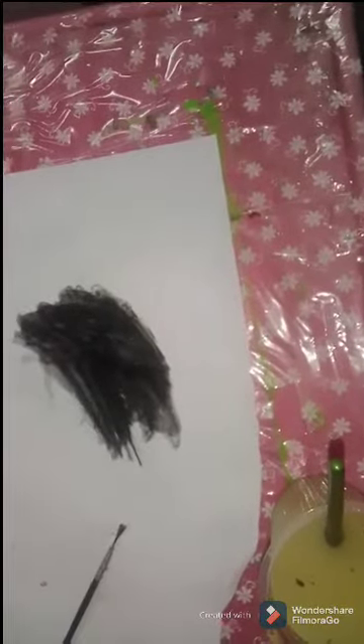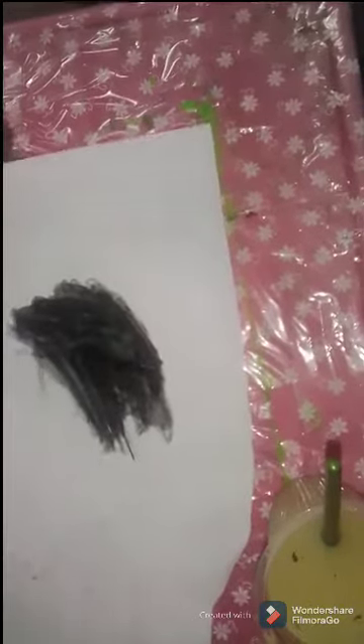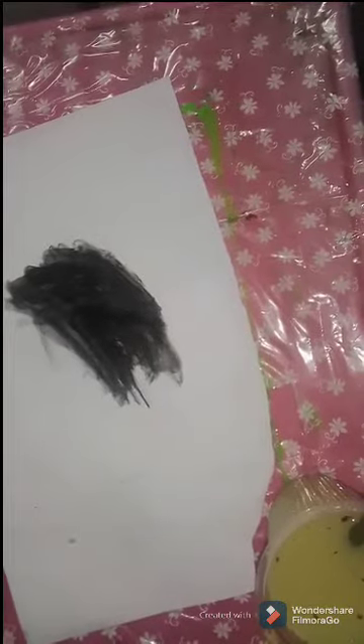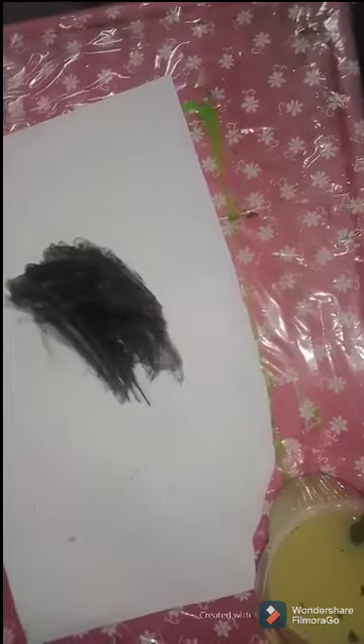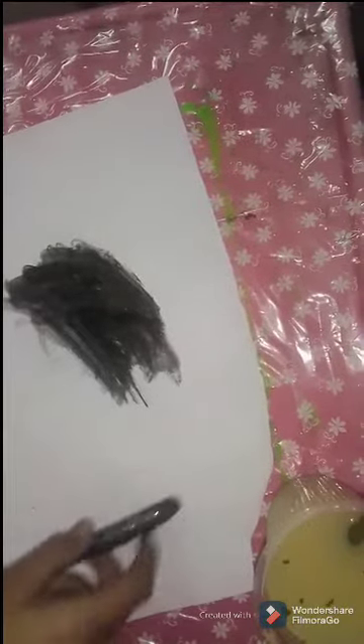Now let's go to method 2. For that we need this thing — I don't know what the name is. It looks like a sponge stick. If you know what the name is, just say it down in the comment section.